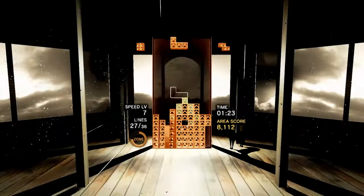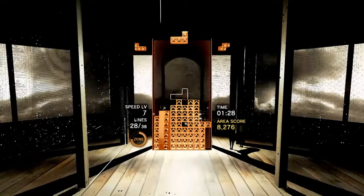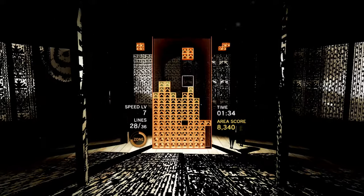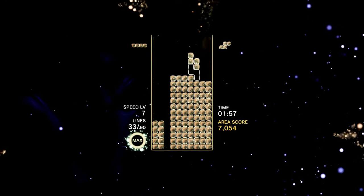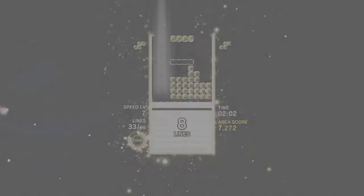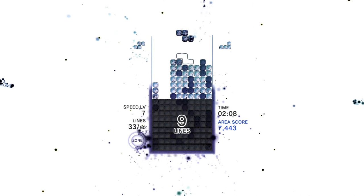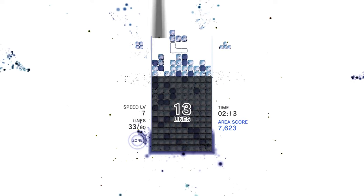Tetris Effect Connected includes many recent additions to the core game introduced over the decades, such as the ability to hold a piece in reserve and the power to spin a piece before it fully locks in place. However, the Zone feature — entirely new for this entry — really makes the most impact. Clearing lines fills your Zone gauge, which can be activated at any time by pressing the ZR trigger. When you do, time is frozen: blocks don't fall as normal, but cleared lines drop to the bottom of the well, and once the Zone gauge is exhausted they're all removed in a point-scoring combo.